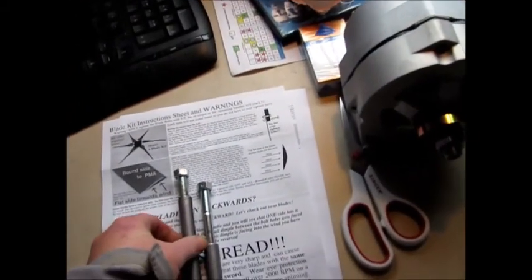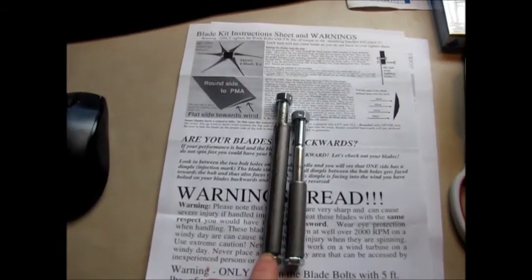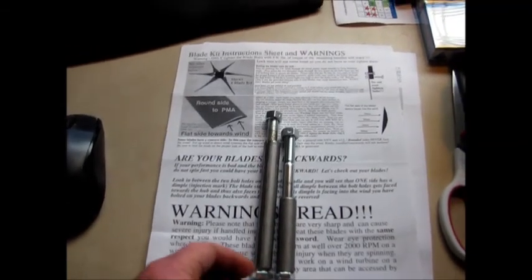Hey guys, Jason here. So I was looking at this because I'm getting ready to put it all together. One bolt's longer than the other bolt, and I was like, why is that?